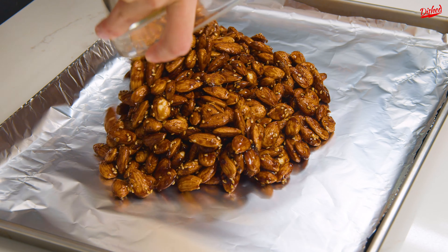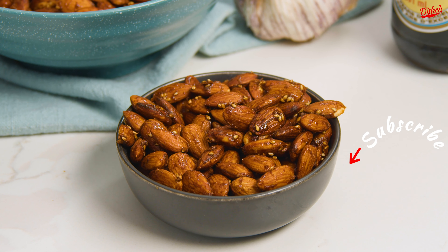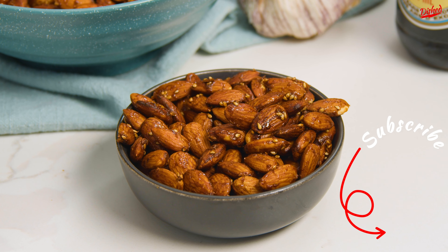Once the almonds are spread out in one layer on a baking tray lined with foil, bake at 250 degrees Fahrenheit for 1 hour, but take them out every 15 minutes to stir. Once they're done, remove them from the foil immediately so that they don't stick, and once cooled you can store them in an airtight container on the counter.